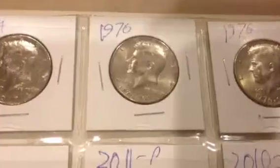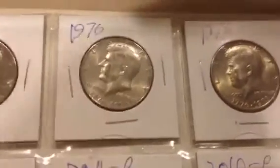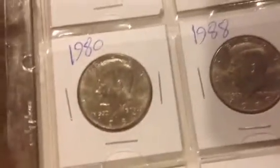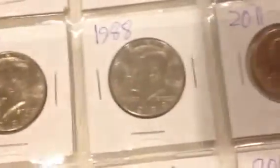If I can get this to focus, you will see that this is a copper nickel half dollar. This is a couple bicentennials with the different backs. On this page it's just mostly half dollars and presidential dollars.